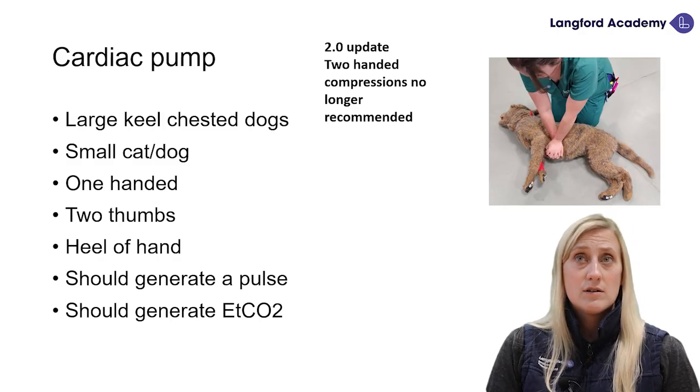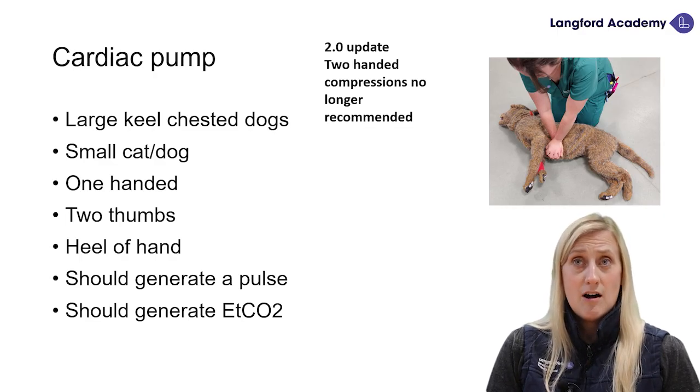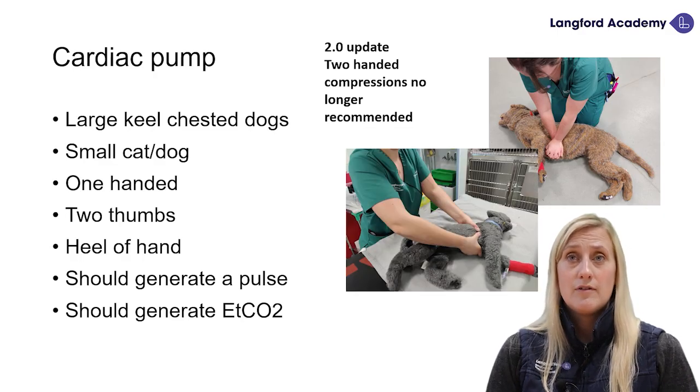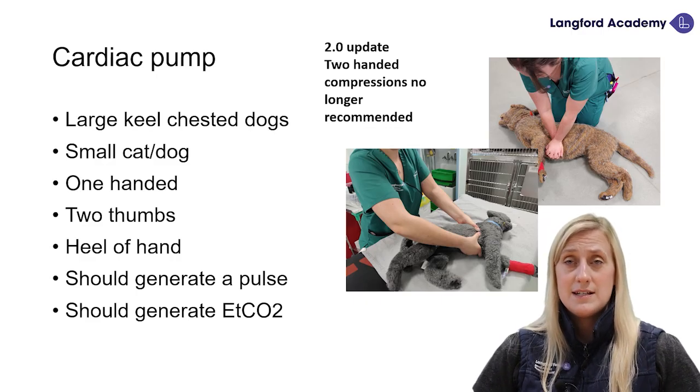Two-hand compressions are no longer recommended in our smaller patients. We've got Rachel here doing our cardiac pump with a nice straight back and arms locked. And then we have our two-thumb technique over our little feline patient — putting hands underneath and thumbs at the top, pressing down. We still want to allow room for recoil, and remember to pace yourself as well.